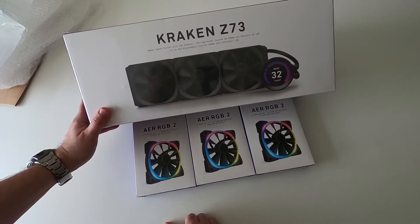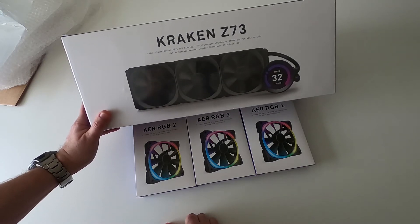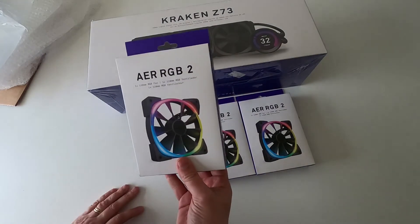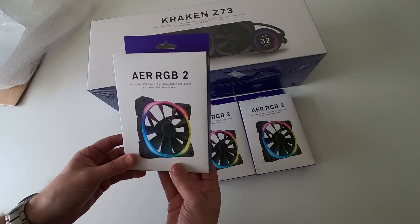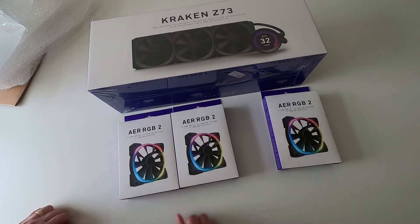This actually was £299 plus postage. The Kraken Z73 on its own is around £250. These fans, I think, are about £28 each. So essentially you get kind of one free fan, because obviously to buy them separately would cost slightly more than this bundle. So I'm really impressed.